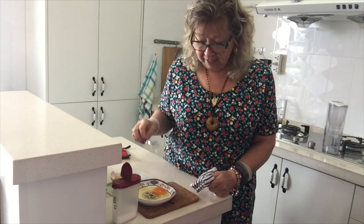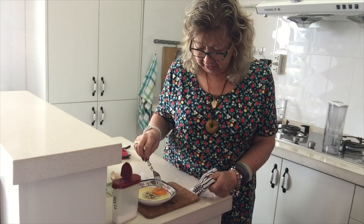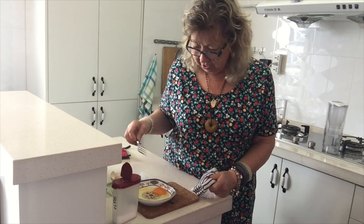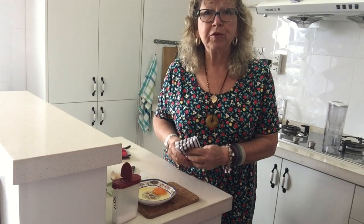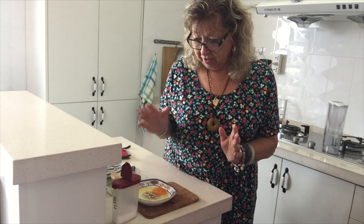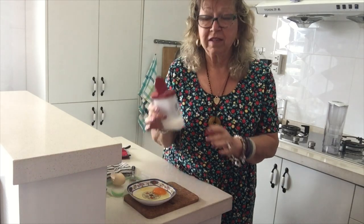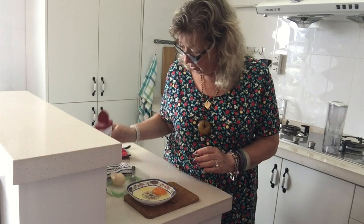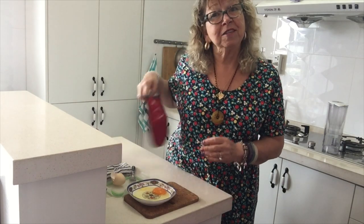Slowly put the egg into the butter. Then take your fork and gently poke twice into the yolk — it will pretty much stop it from exploding in your microwave. A dash of salt and you're ready to go into the microwave.